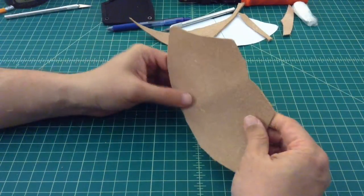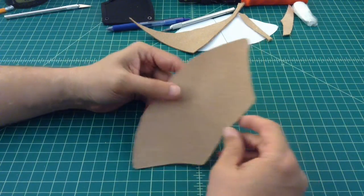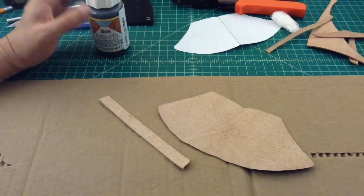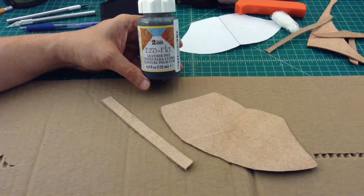Alright, here we are. I cut that out and to me this looks terrible, so we'll see how it continues to turn out. I'm going to go ahead and use this EcoFlow leather dye — and this might not be the right time to dye the leather, but again, I don't know what I'm talking about.